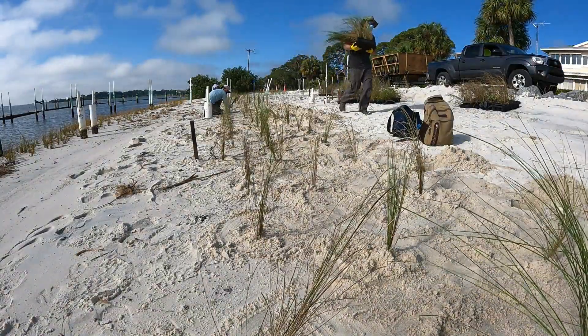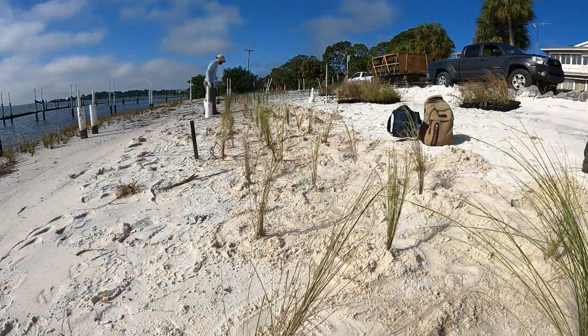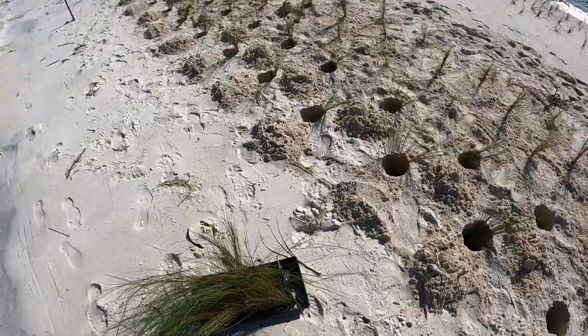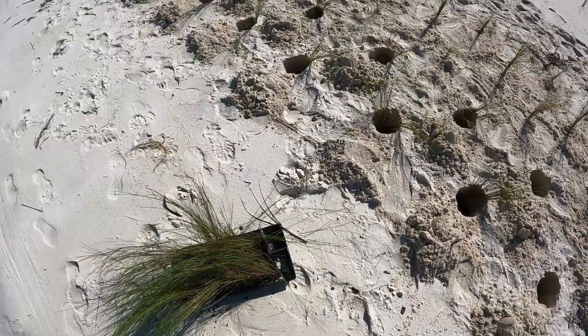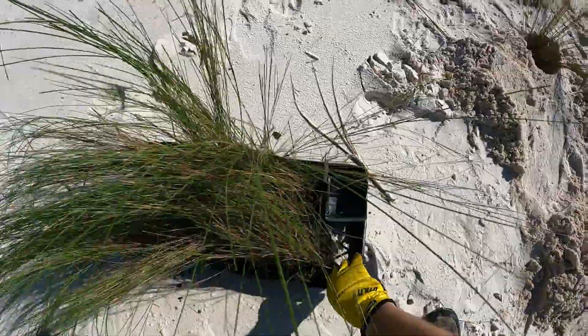In the past, coastal erosion was often handled by installing hard structures like rock jetties or concrete seawalls. These structures do offer protection, but over time they can actually increase both erosion and habitat loss.